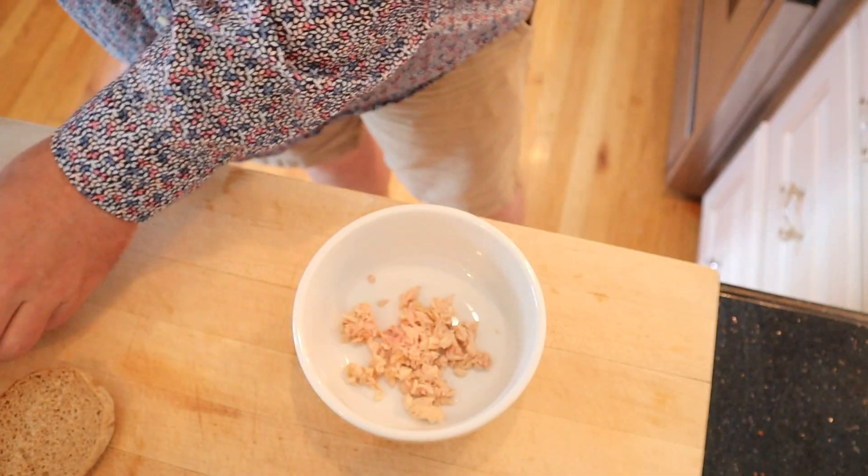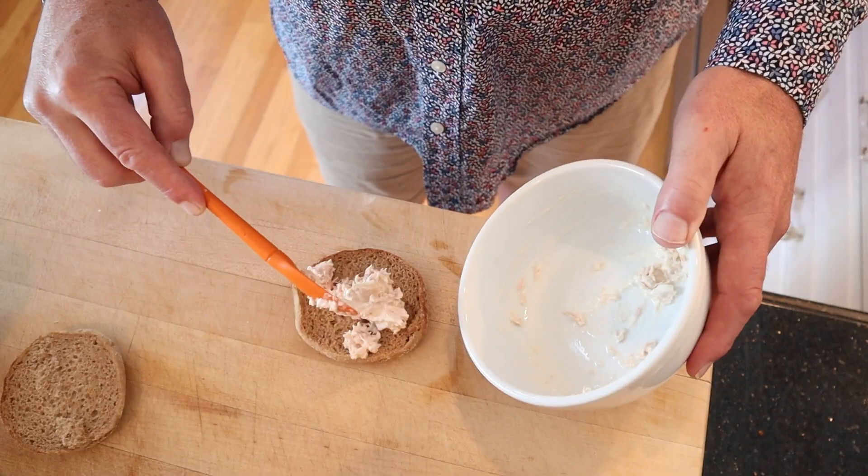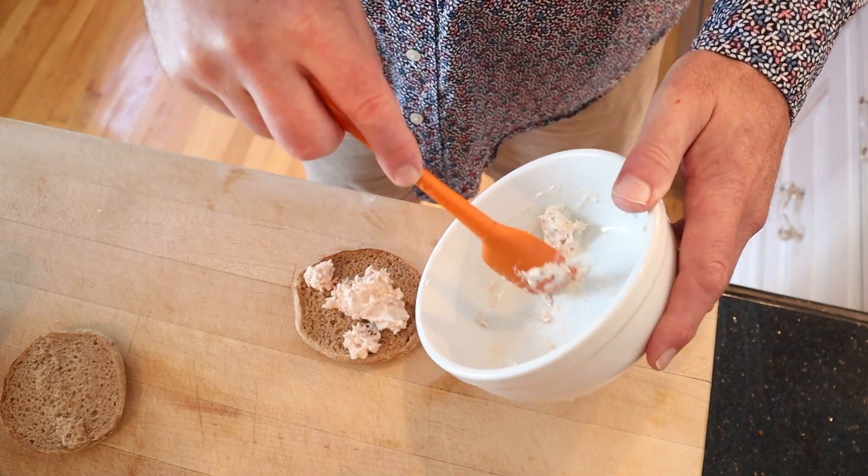Welcome to Sandwiches of History. Today from Williams' Sandwich Recipes of 1974, we're going to be making the Healthy Sandwich. This was sent in by Pam Hulsey of Eugene, Oregon. We start off with canned tuna, add mayonnaise, then put that onto a whole wheat English muffin.